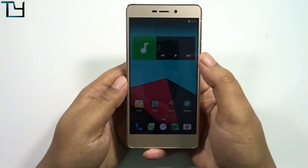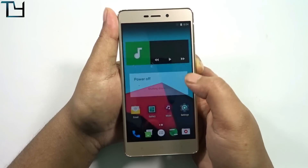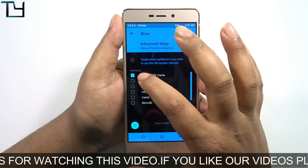Download links, all other relevant forum links, and also the Hindi version of this video will be in the description. The links will be in the description along with a few other ROM videos as well.